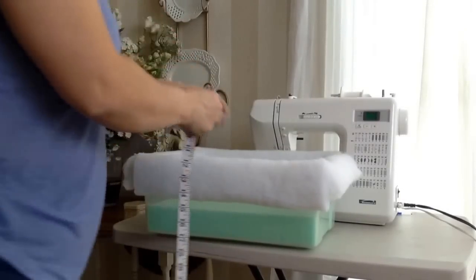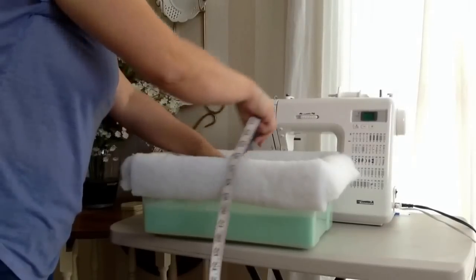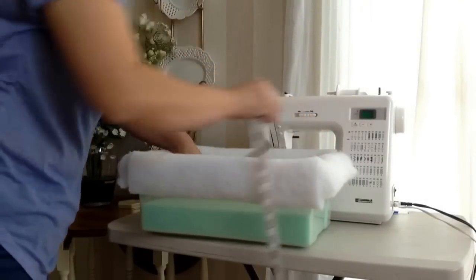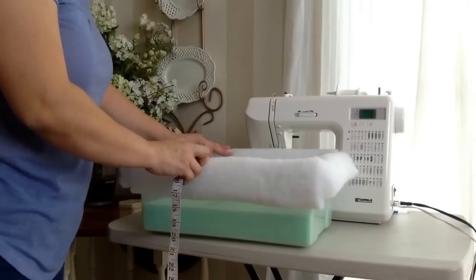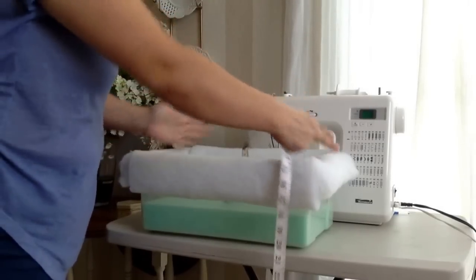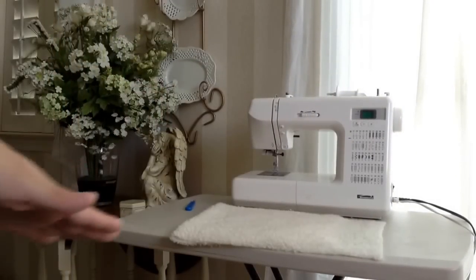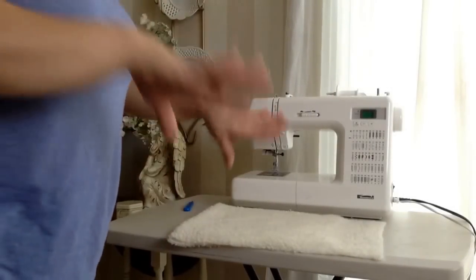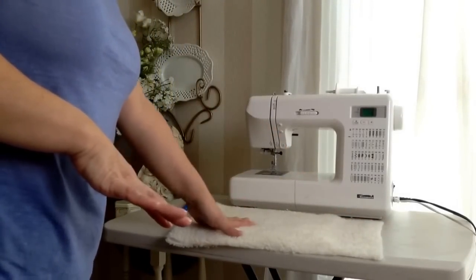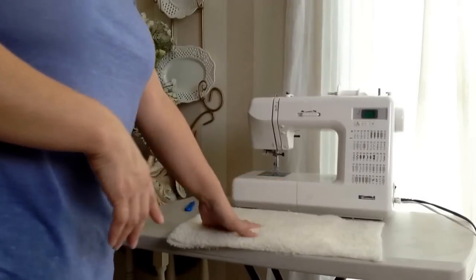Next I take my container and I measure across this way - 9 inches, and across this way - 14 inches. I add about half an inch to each of those, and I go ahead and take my lamb's wool and cut out a rectangular shape to those dimensions. Now this piece I will take and sew, connecting it to my denim and lamb's wool fabric that I have already made into a continuous loop. And I will show you how to do that.